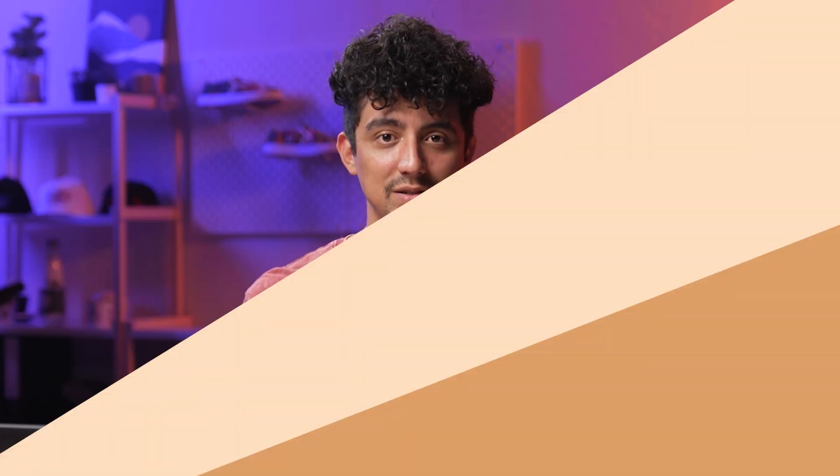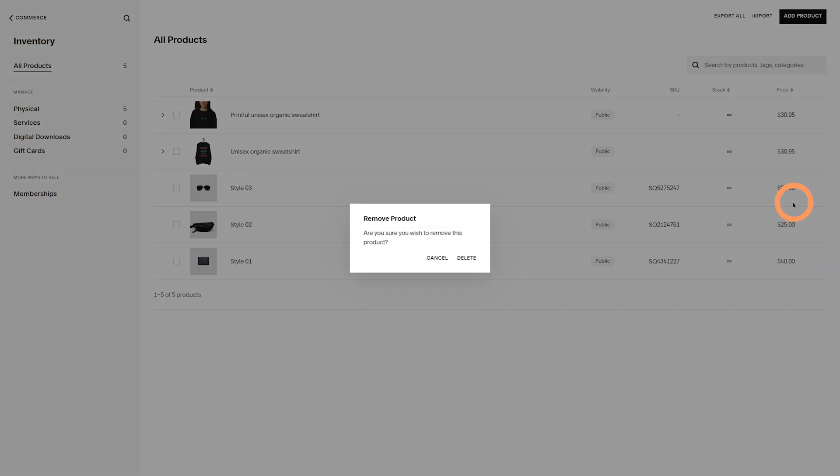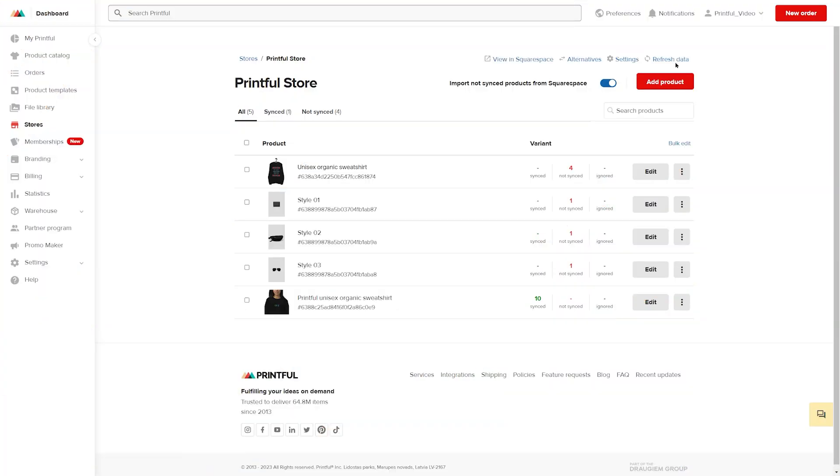If you want to delete your product listing, you can do it only through Squarespace. Hover over the product you don't need, click on the three dots, then press Delete twice. Once that's done, return to Printful and press Refresh Data in your Squarespace store.